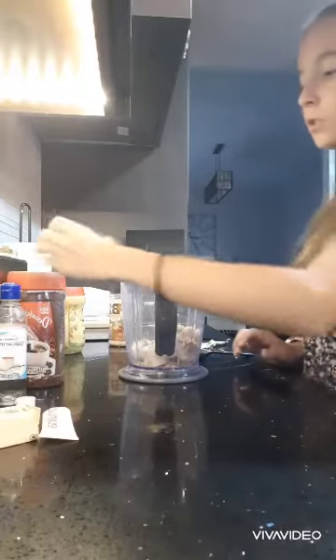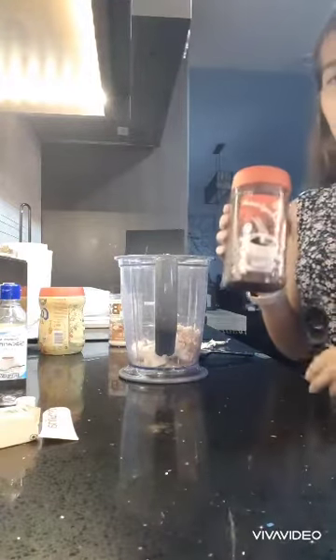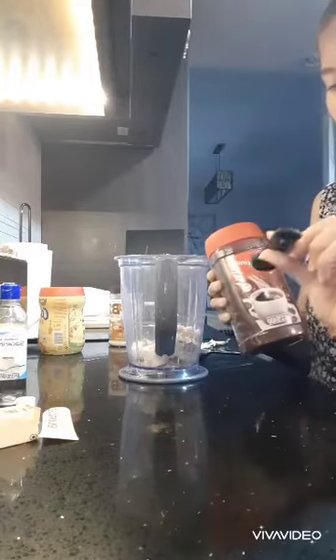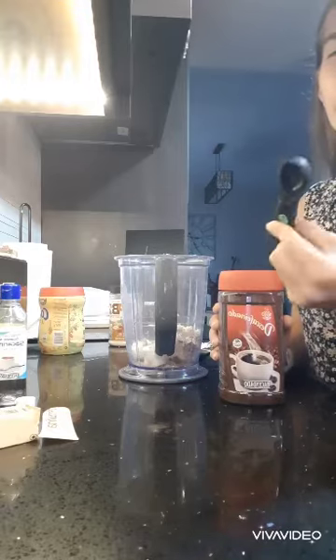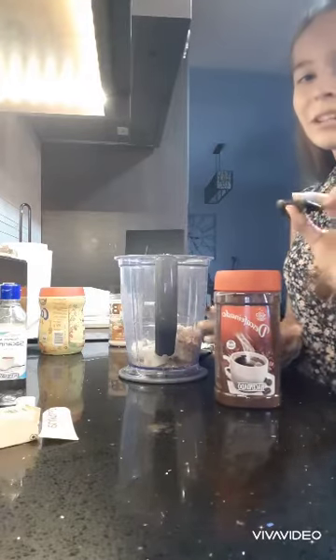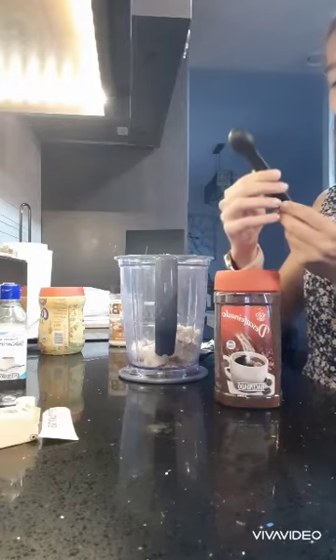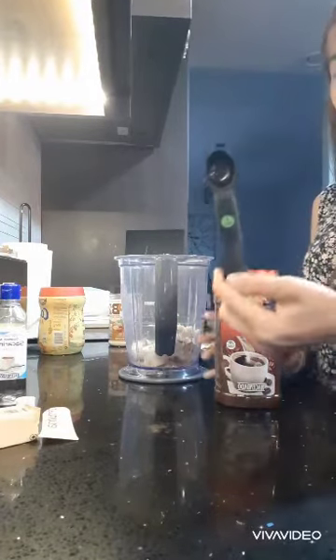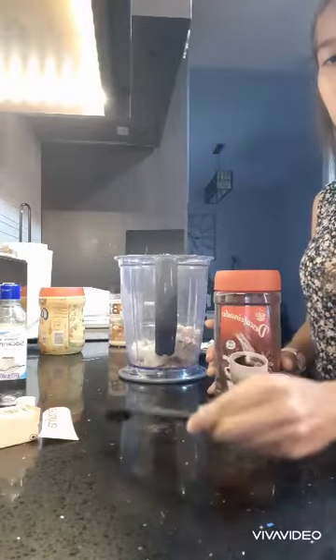Now this is optional whether you like coffee or not. But I am going to add one teaspoon of coffee. If you like coffee but just want a little flavor, I recommend one half teaspoon or one fourth. But if you want to actually taste the coffee, then I'd recommend one teaspoon.